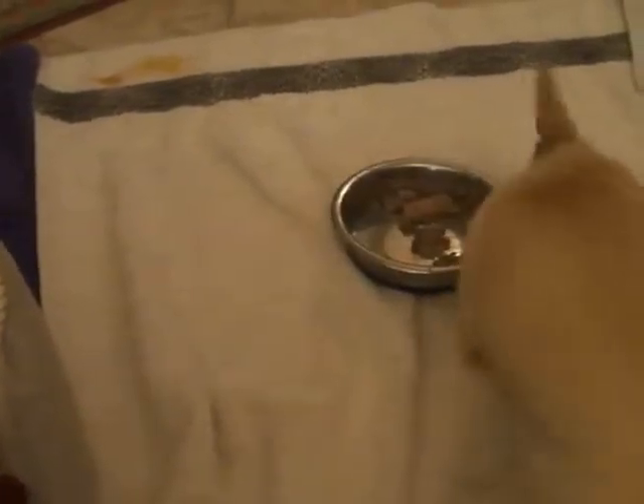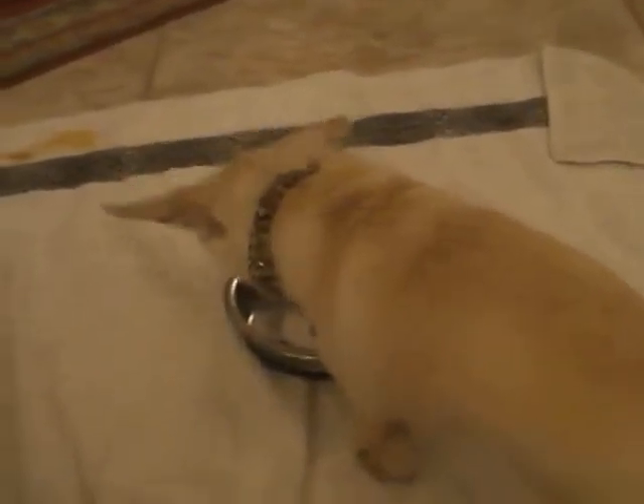One at a time. And then that one wasn't good enough, so we go to another one. And that's Ellie in the background, because she's high maintenance.